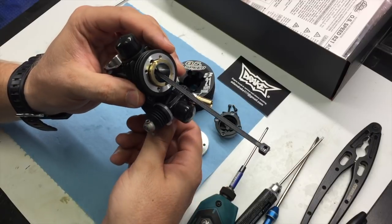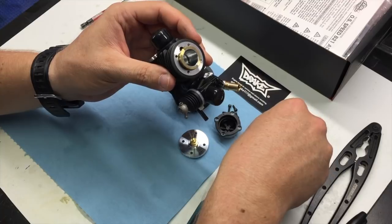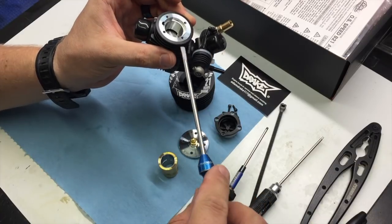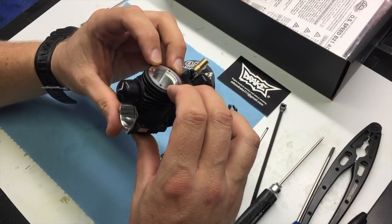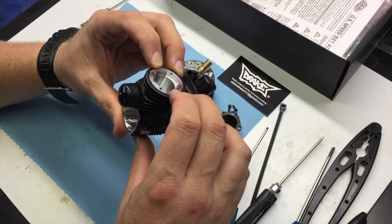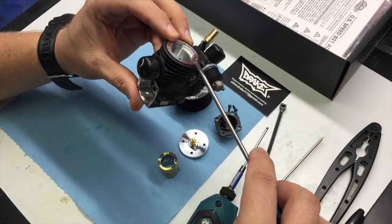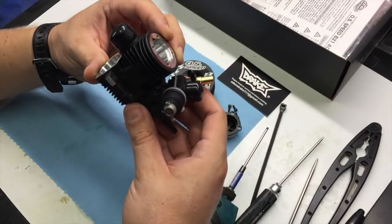Then take the piston, put it to where it's at bottom dead center, and slide the zip tie out. Usually you can just grab the sleeve with your fingers if it's a newer engine. If not, you may need to get under it with a tuning screwdriver. I recommend using two tuning screwdrivers if it's an older engine that has a lot of fuel through it, because sometimes the sleeves can be fairly difficult to remove — one on each side, applying equal pressure to help push the sleeve up.